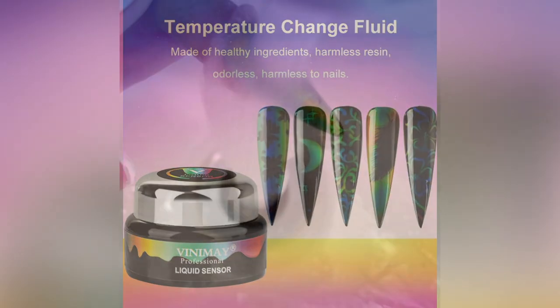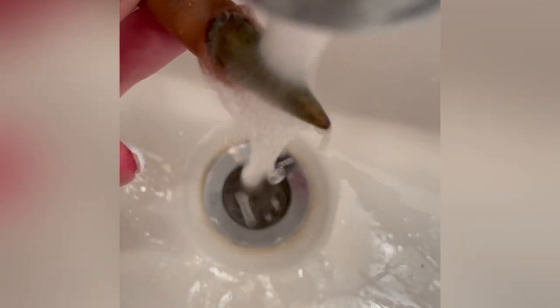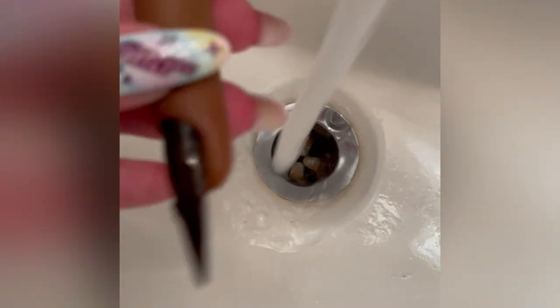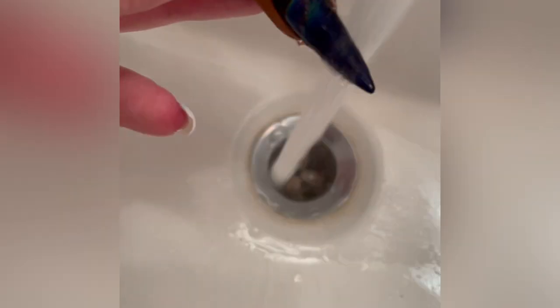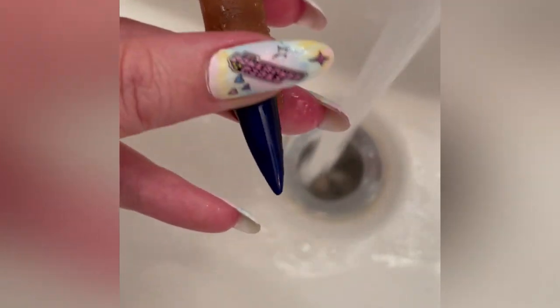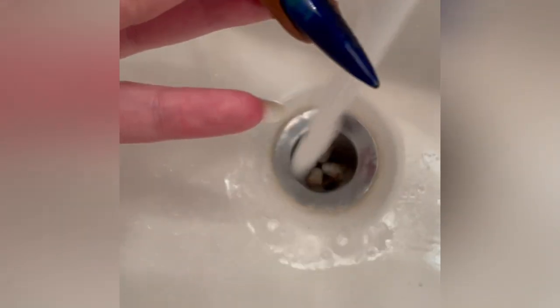This is a temperature-changing fluid. I also show you — I ran over to my bathroom and changed the faucet from extreme cold to extreme heat, just so I could see what we were working with. And it literally gave me an oil-slick rainbow look. I am so madly in love.